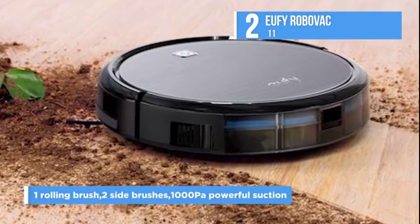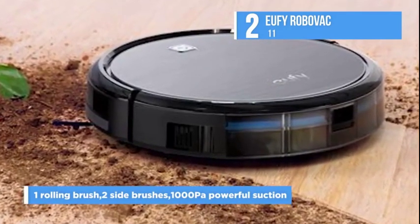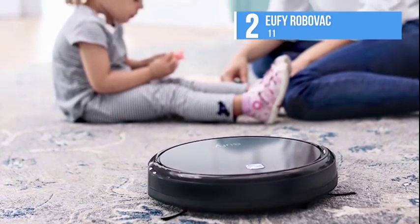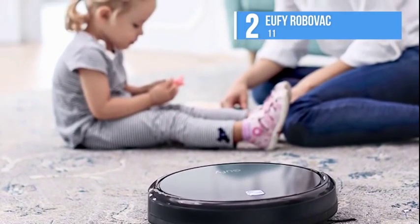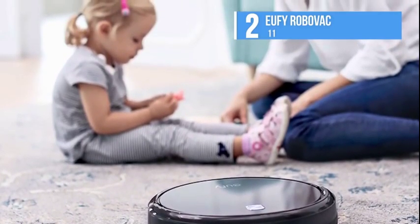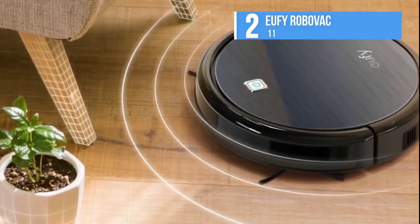One rolling brush, two side brushes, and 1000 Pa of powerful suction ensures a thorough clean. Dirt is effectively loosened and extracted from the floor, then vacuumed into the dust collector. The Eufy RoboVac 11 has the traditional circular vacuum shape, though it features a tempered glass top to give it a modern edge.